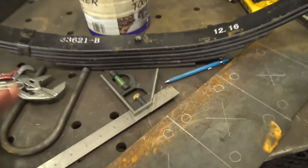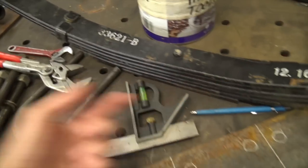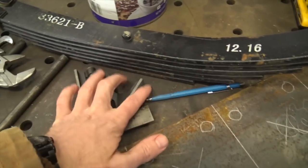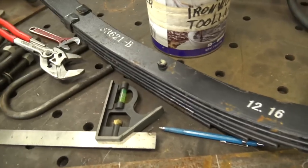Slight problem today — I'm working on sticking some axles underneath of something and I noticed I got the axles, I got the springs, I got the u-bolts, but what I don't have is the plate which goes over this, which the u-bolts tie into to secure the axle in place. It's basically the plate that transfers downward force from the u-bolts into the top or bottom of the spring, depending on how you have it set up.